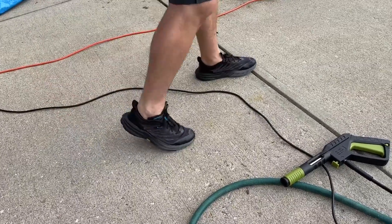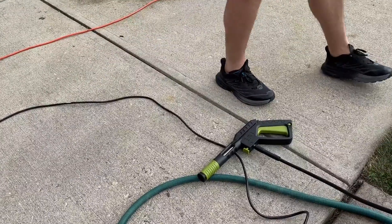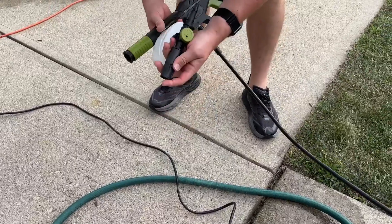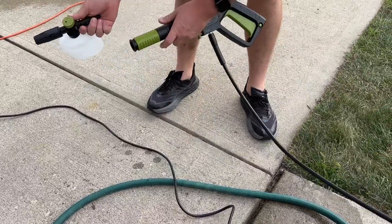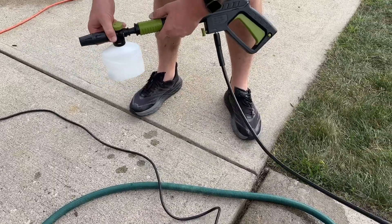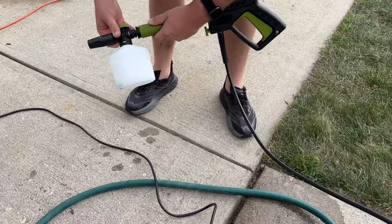Prior to having these insoles in my shoes, my feet would always feel fatigued and tired while doing housework. Now, when I put these insoles in my shoes, I feel energetic and I don't feel like I've been working all day long. These are going to be a great addition to anybody who's always on their feet or always on the move.